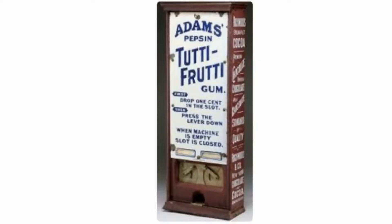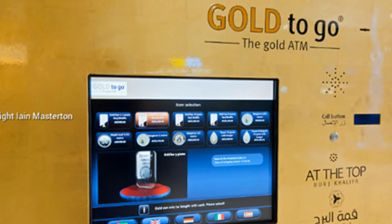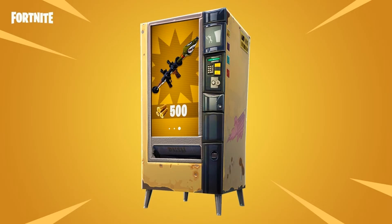The first United States vending machine sold gum on New York City train platforms starting in 1888. There was a vending machine in England in the 1930s that dispensed nuggets of coal. There is a vending machine that dispenses bars or coins of pure gold in the United Arab Emirates. Vending machines are so notorious that one is even placed in the Fortnite game world.